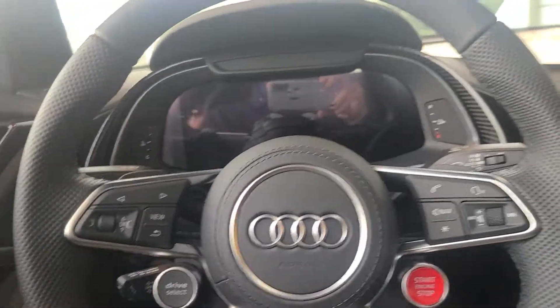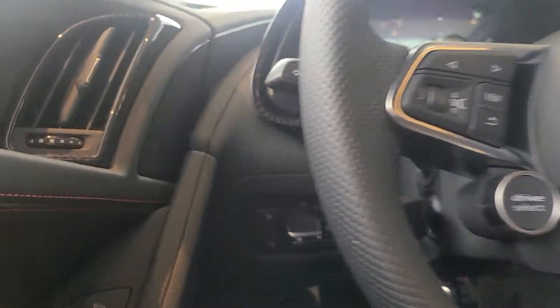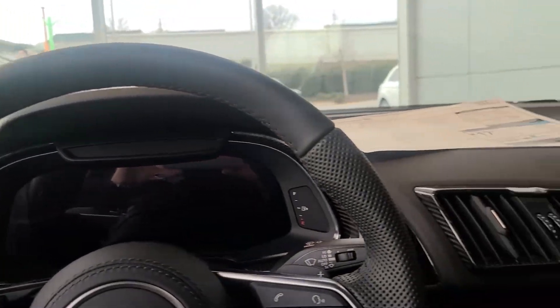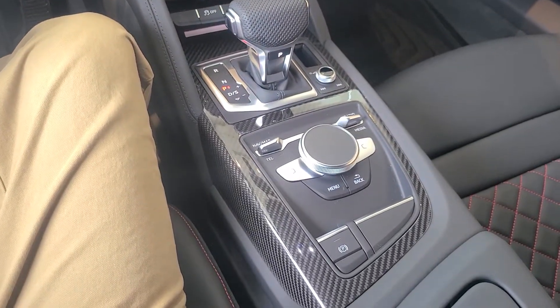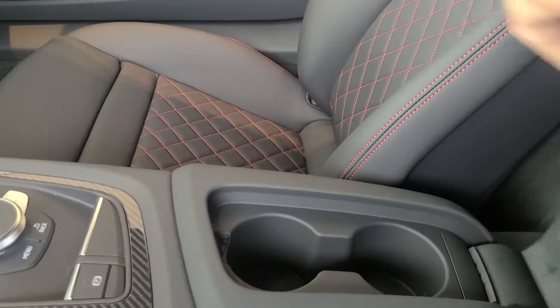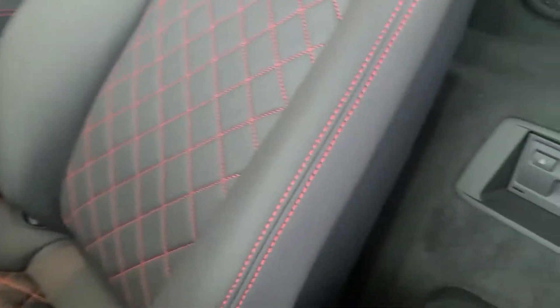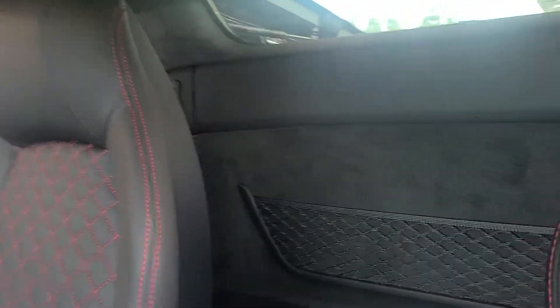Stepping inside. We've got our light controls there. No center screen — it's actually all in the gauge cluster. Right here we actually have two cup holders. Here's our CD player. Storage behind the passenger and driver seat, with a little net.